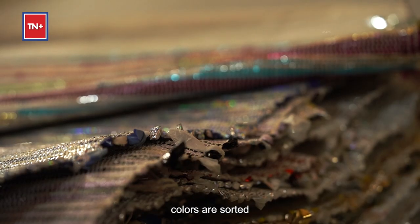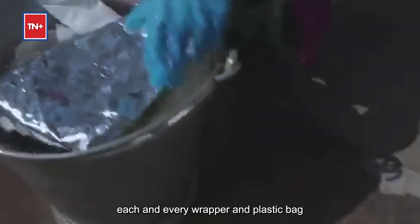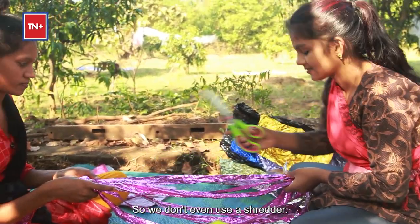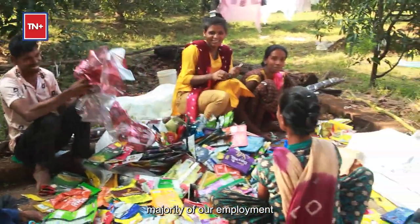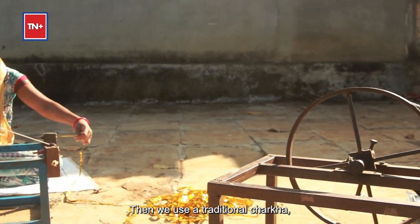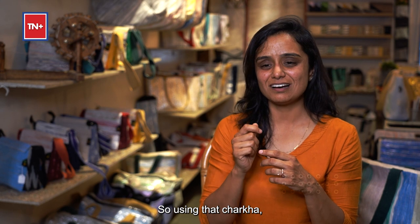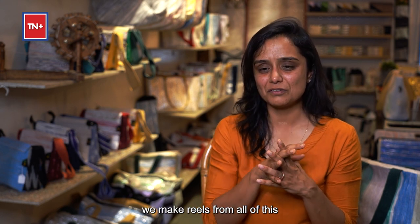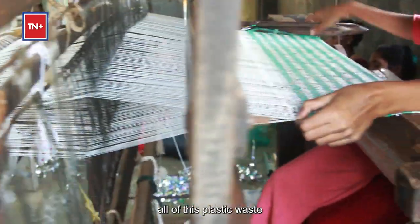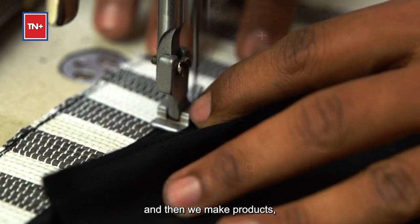The original colors of the plastic waste are retained — we don't dye them or add different colors. Existing colors are sorted to make different designs and patterns, and then we manually cut each wrapper and plastic bag using scissors, not even a shredder. That's where a majority of our employment is created. We then use a traditional charkha to spin reels from the plastic waste, and a hand loom to weave it into fabric, from which we make products.